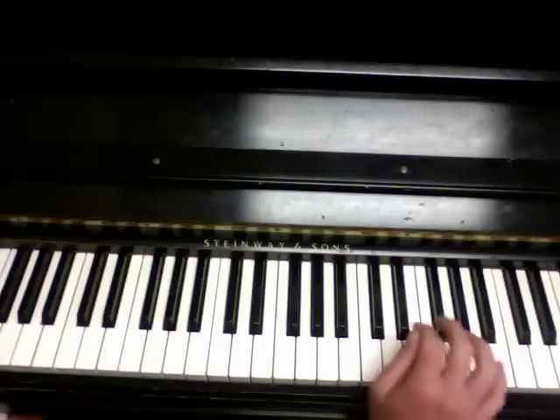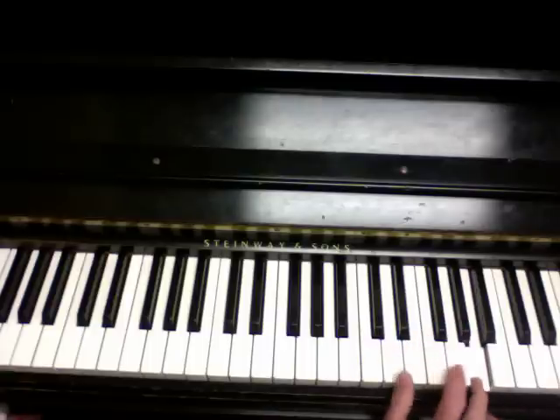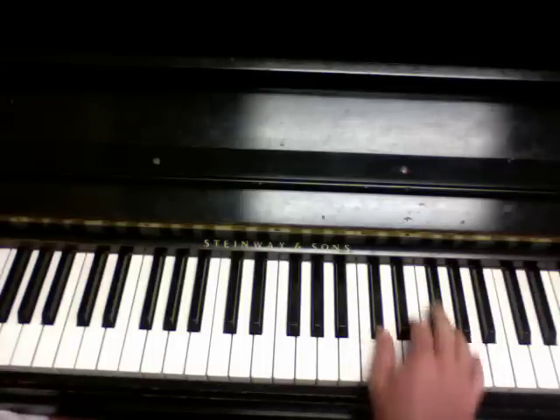Watch how I play it. And this is an A up here, in case you're having a tough time seeing it because my hand might be blocking you. But once again, it should sound like this.